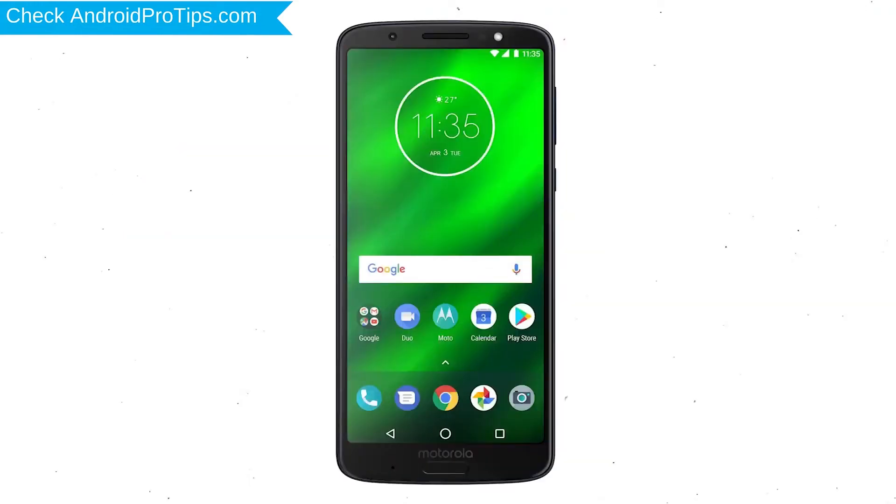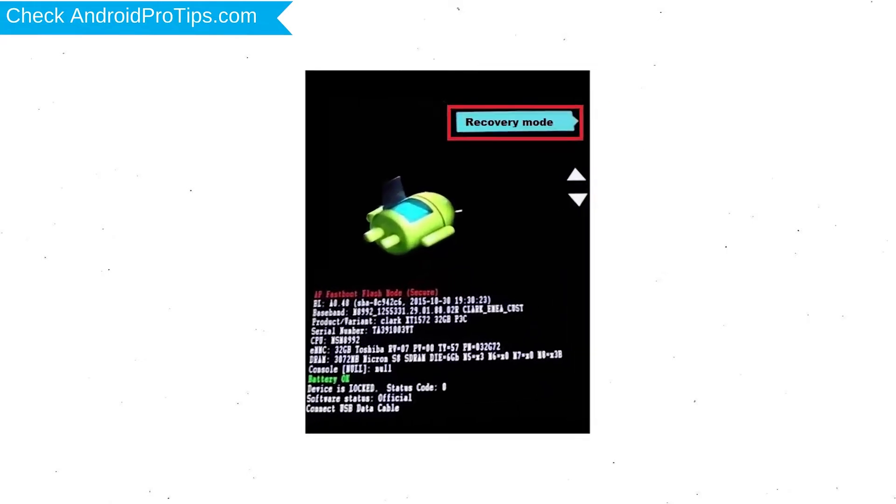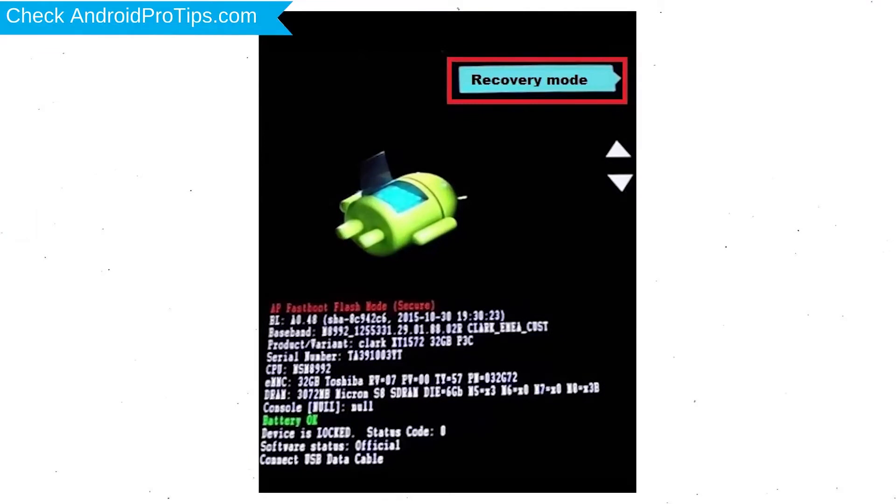Switch off your mobile by holding the Power button. After that, press and hold the Volume Down button and Power button. Release all buttons when you see the Recovery screen. Next, select the Recovery Mode option by using Volume buttons to navigate and the Power button to confirm.